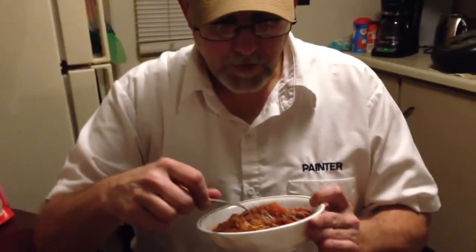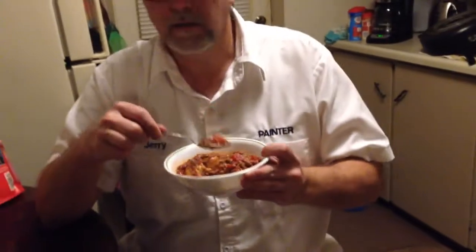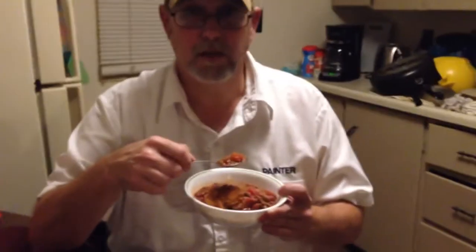Think of it as honey barbecue sauce on chili — honey barbecue sauce is sweet, and there's beef in chili, so it works. Some people might think that's strange or weird, sounds kind of gross, cinnamon rolls and chili, but I think it's really good.